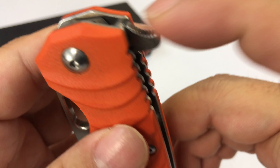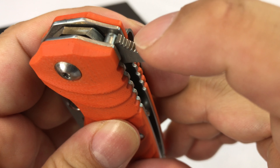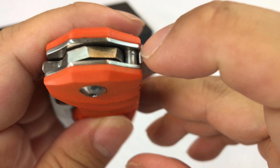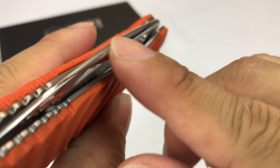Then you have an opening assist right here that has some notches — you should get a nice grip on that. You can see the back side of the blade here, which is kind of cool. It's really rounded.